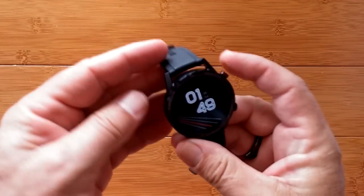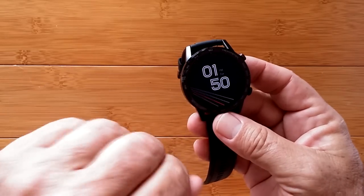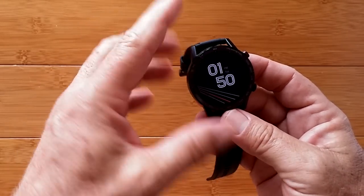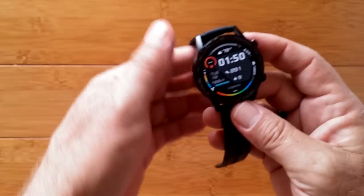We are in the ambient screen now. If you have it in the 'twist your wrist' mode, it goes into a dimmer ambient mode, but when you twist it, it lights up a little bit brighter — just before you get into the main page.